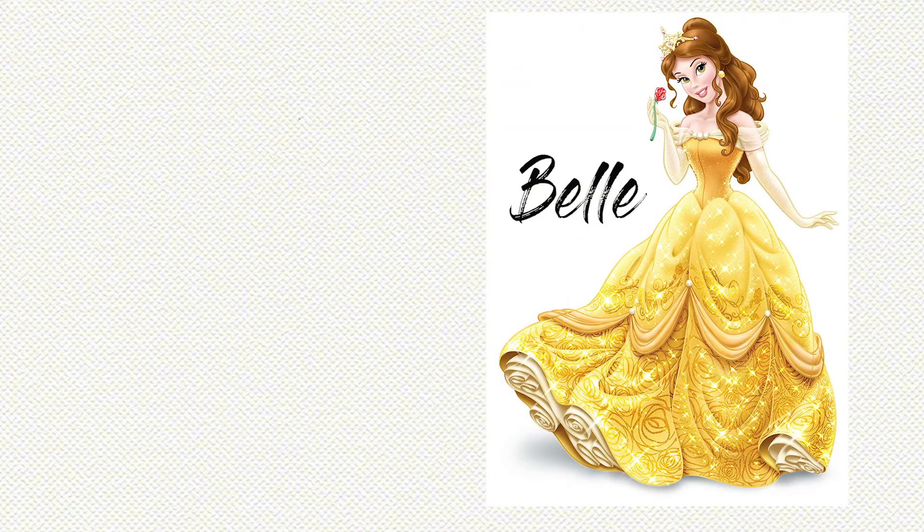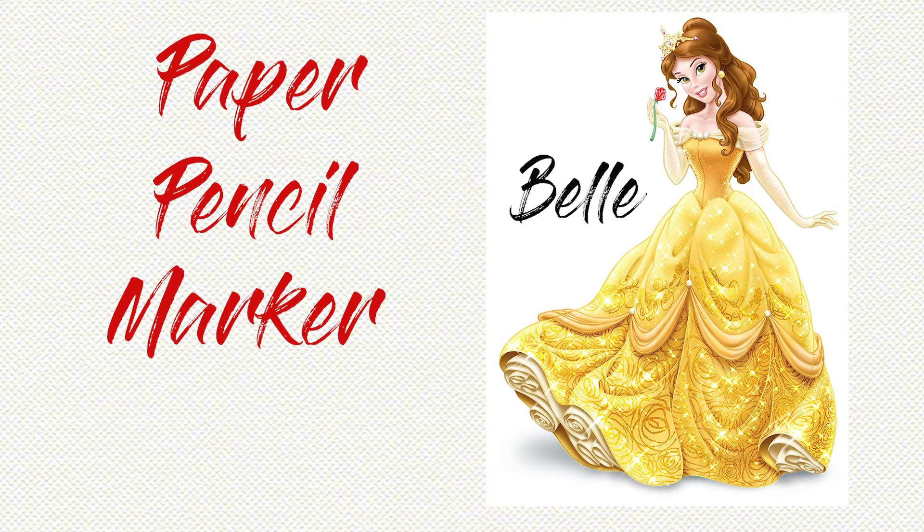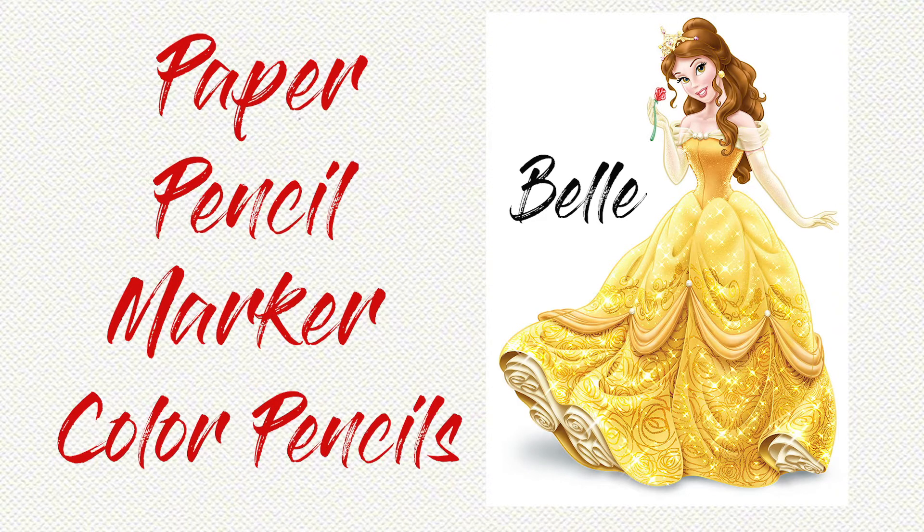Hello friends and welcome back to Painted Kids, this is Jessica and today we're going to be learning to draw Belle from Beauty and the Beast. What you'll need today is a piece of paper, pencil, a black marker, and coloring pencils — or you can use crayons or markers, whatever you want to use to color your drawing.